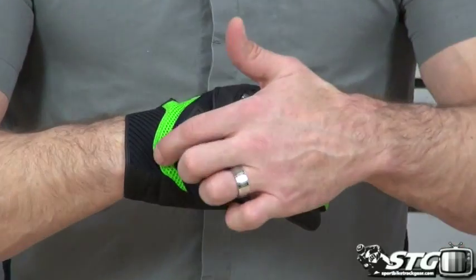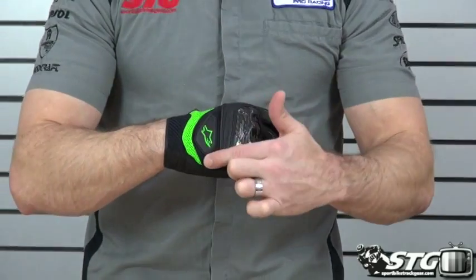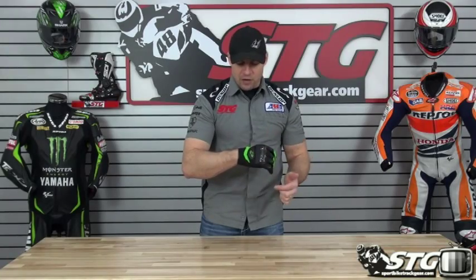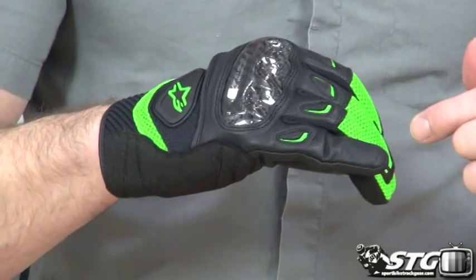We've got a blend of some spacer mesh fabric and some more tightly woven mesh fabric, which you can see here to protect the back of the hand. There's a little TPR detail, a little air perforated cuff trimmed in goat skin, and some goat skin surrounding that knuckle protector.